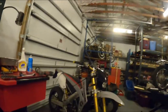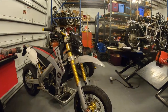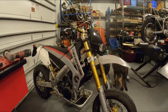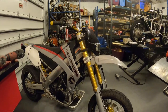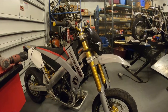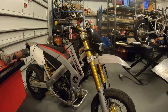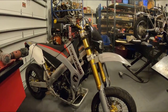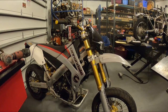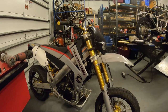Hi, it's Dave from Bullpen Cycles. And this is a Cannondale dirt bike — actually it's an Enduro model, an E440 that was converted to Supermoto. They did make a Supermoto version, an S440, and they're rare as hen's teeth. These were pretty tricked when they came out, around 2000, 2001. This is a 2002 model.